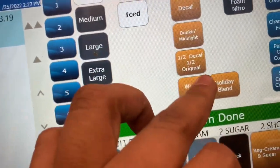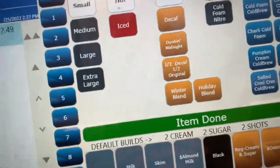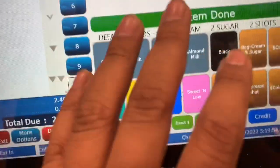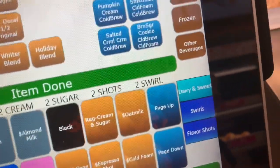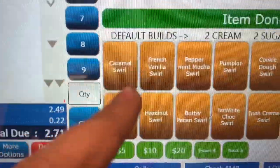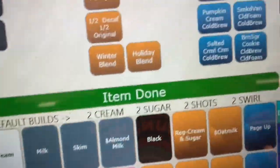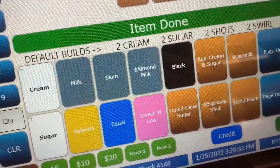You have your decaf, then your midnight Dunkin', winter blend, and holiday blend. If they order either of those, you just click on the original, so the price is going to be here and the name is going to be there. Your options for dairies and sugar are on this screen as well. On the sidebar you can see there's a dairy option, swirl options, and flavor options. Go to swirls and you can see all the swirls we have listed. You can select items — let's say a customer wants caramel — then go to dairy, then cream and sugar. When you click 'item is done,' a printout comes out, similar to how a cook at a restaurant looks at an order ticket.